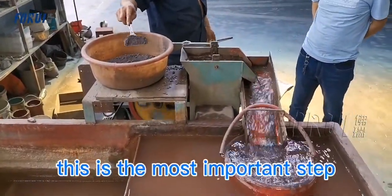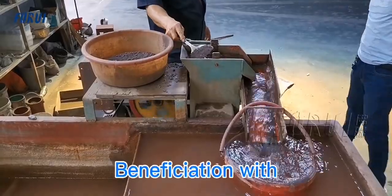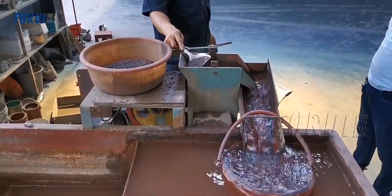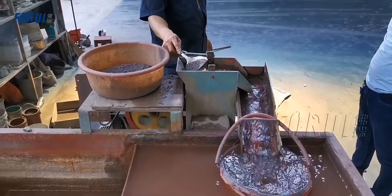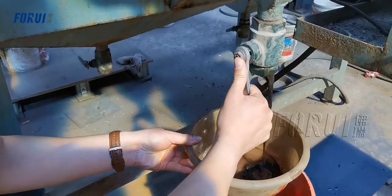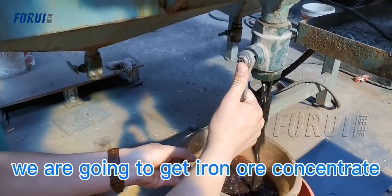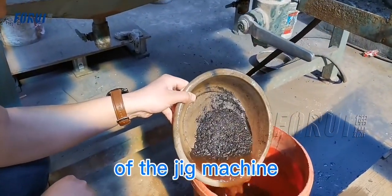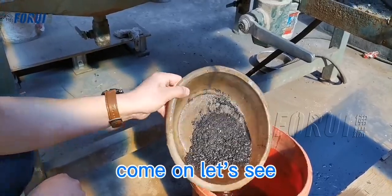This is the most important step: beneficiation with a jig concentrator. We are going to get iron ore concentrate from the lower discharge port of the jig machine. Come on, let's see.